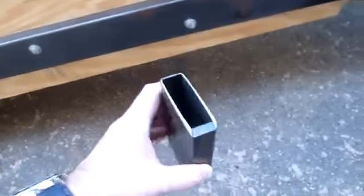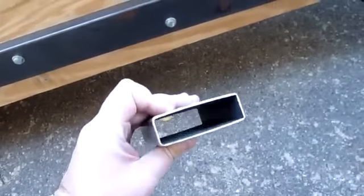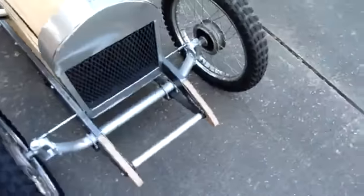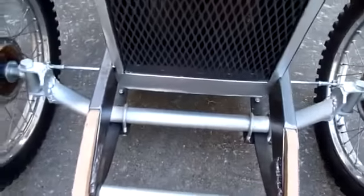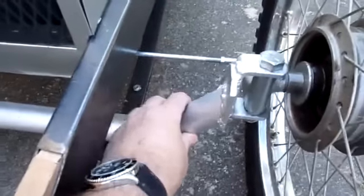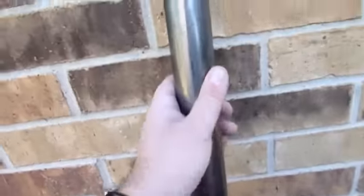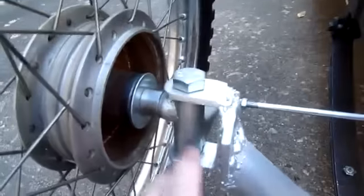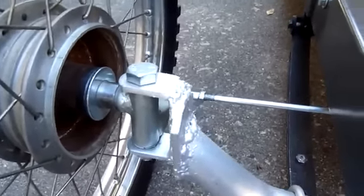The frame rails are made of one by three inch square steel tubing. Let's look at the front end. The front axle is made from one and five-eighths inch steel tubing, bent on a pipe bender, cut, and these spindles are regular go-kart parts from Azusa, welded on.